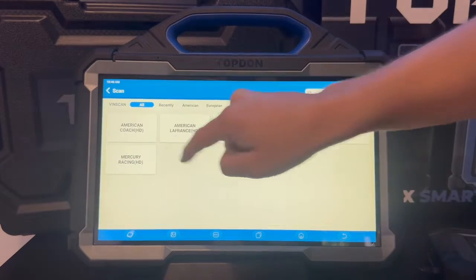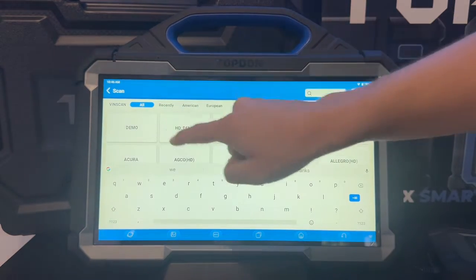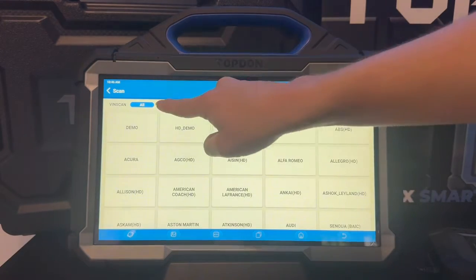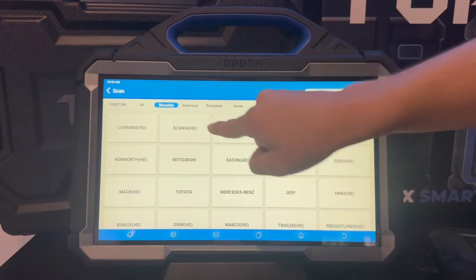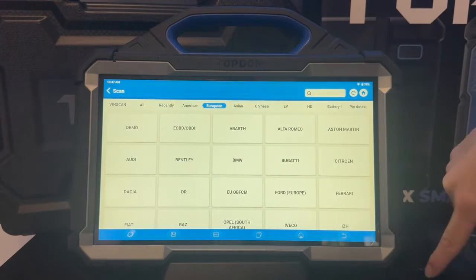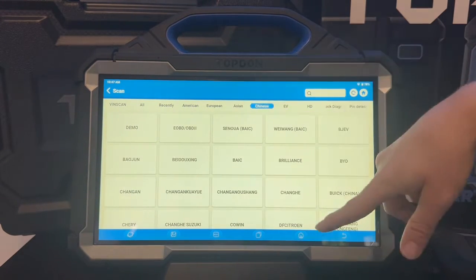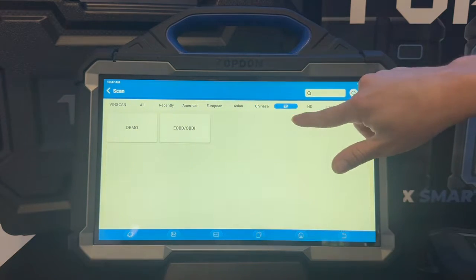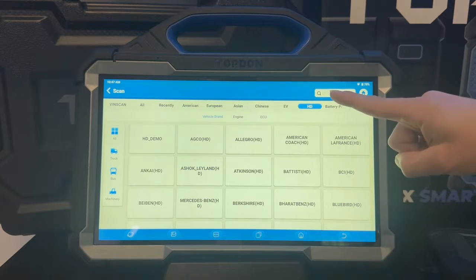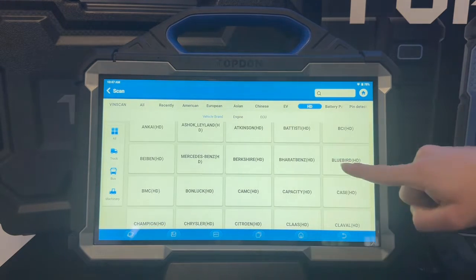On the main menu, if we hit scan, we've got the ability to manually select the make and model of vehicle. We can either use the search bar or we can go through and select by region: American, European, Asian, Chinese. We've also got EV in there, which is an additional software package. We've also got our heavy duty brands, and then we also have the option at the end for pin detection, which is really handy if you're not sure if the tool is actually communicating with your OBD port.